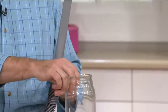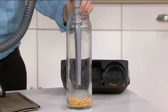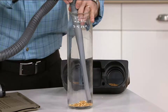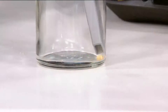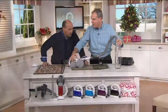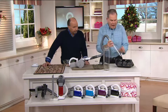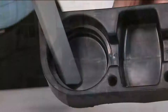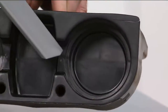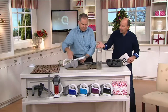I put popcorn in the bottom of this jar — this is a hot pick, one of our star items of the day. Four easy payments of $14.99. Popcorn — that's heavy — and it picks it up no problem at all. Look at the reach you're going to get. You're going to get to the bottom of the car, or look at the cup holders — what a great way to get all the dirt. You can see the power of it jumping in there.